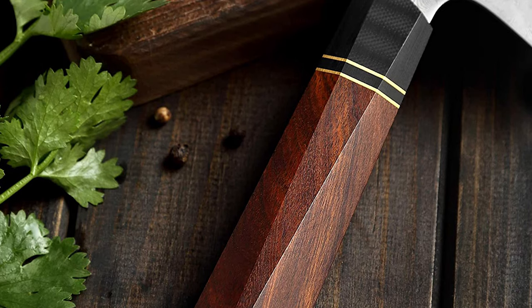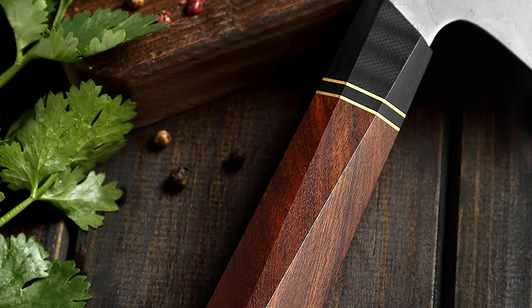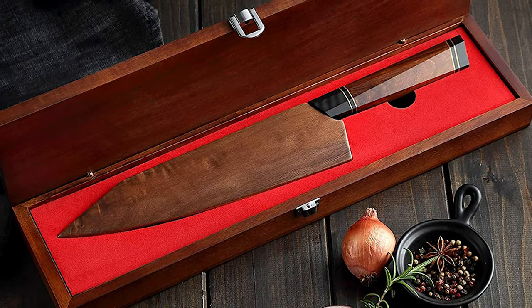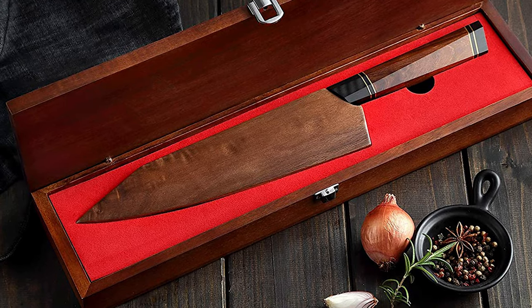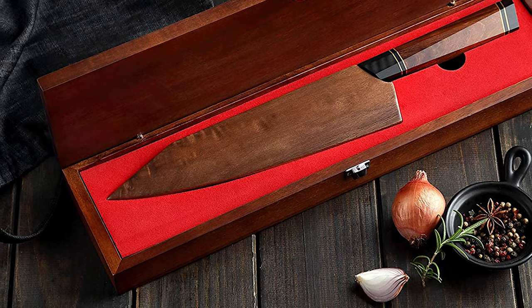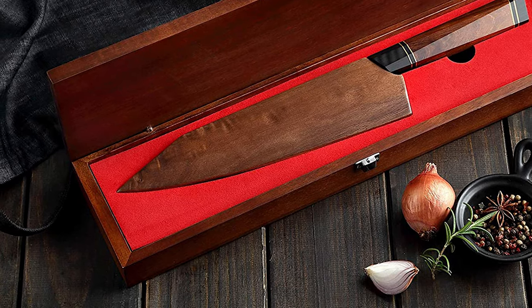The diamond shaped handle is made of North American desert ironwood and provides ultra high comfort and control. It makes the Kiritsuke easy to manipulate and provides professional effects. This Hezan Damascus knife is suitable for cutting vegetables, and the curved long tip is suitable for cutting meat or fish.